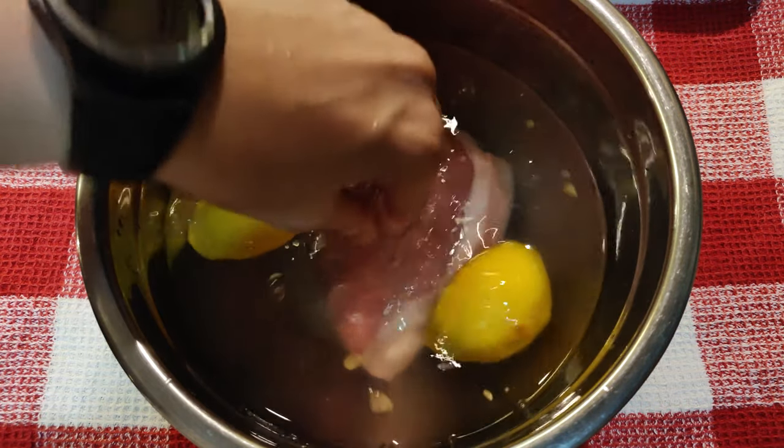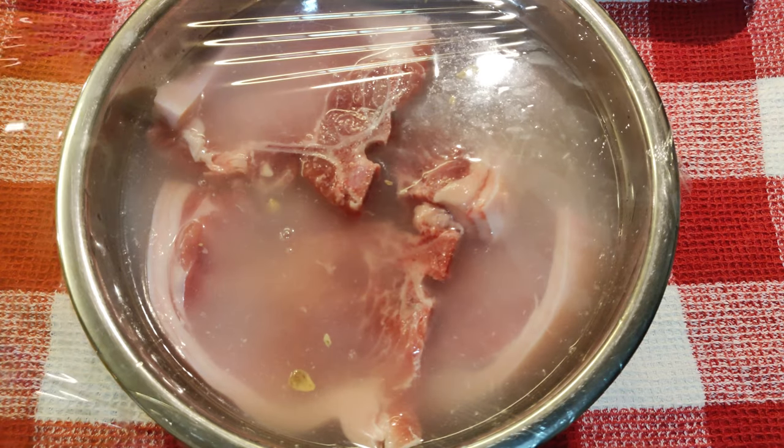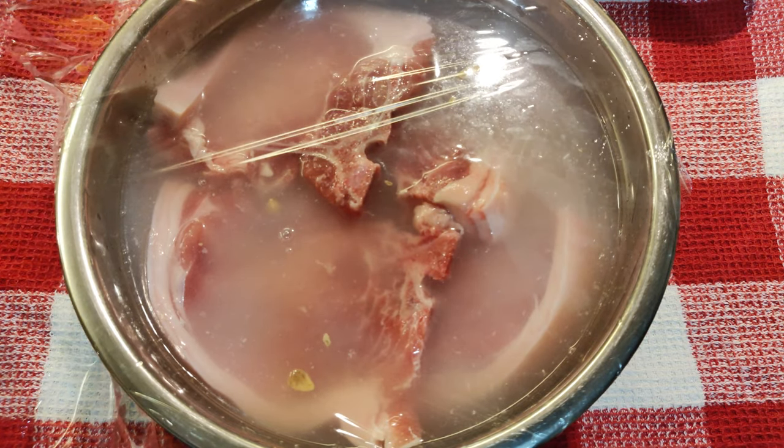Ilagay na natin ang ating pork chops at takpan nito. Let it marinate for 6 hours or overnight para sure na masarap ang ating pork chops.